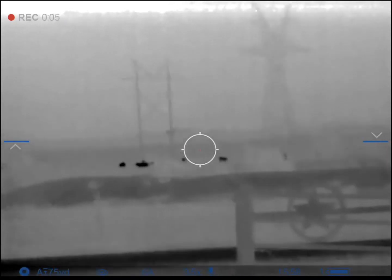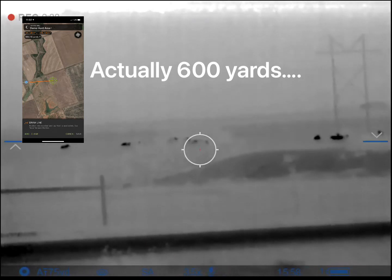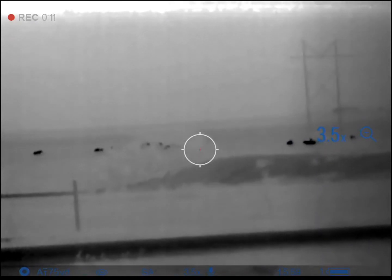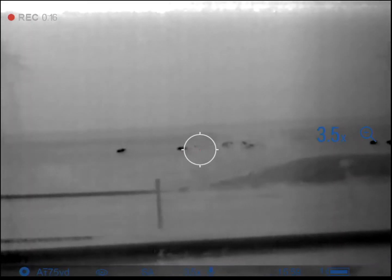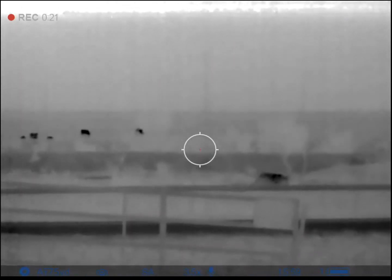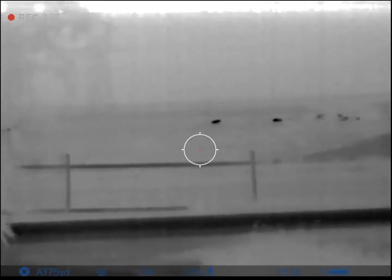That's cows at about 400 yards. It's misting outside, so not too bad.